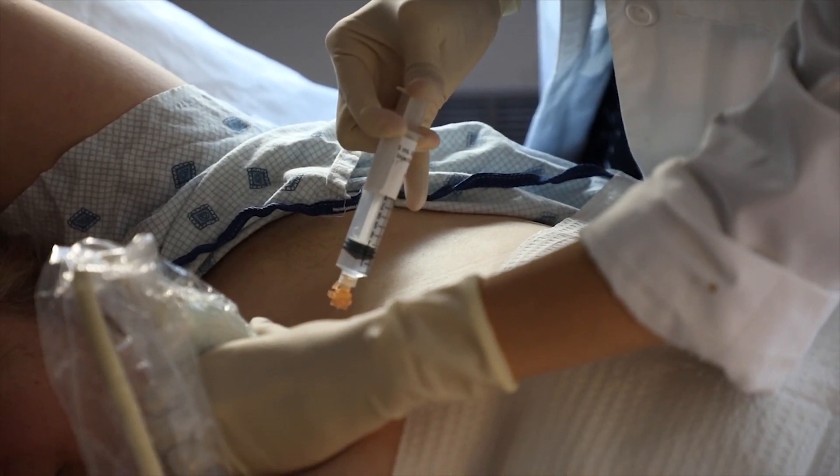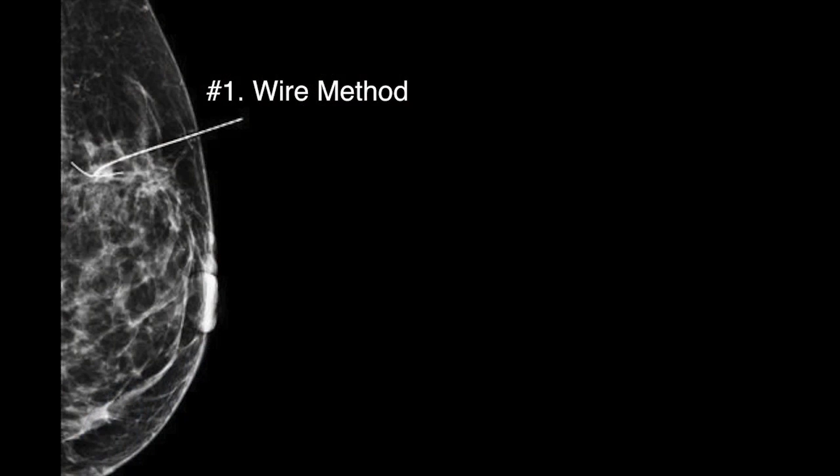When radioactive seeds came about, this was such an innovative new way of taking out small non-palpable breast tumors. For the previous 20 years, in order to localize these lesions that we couldn't feel, we would ask the radiologist to help us by placing a wire within the lesion, and that would be done on the day of surgery.